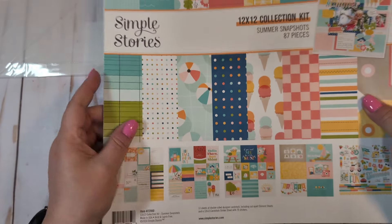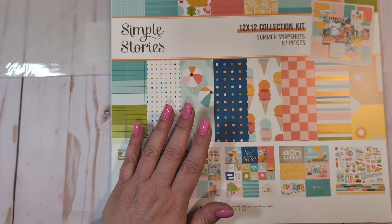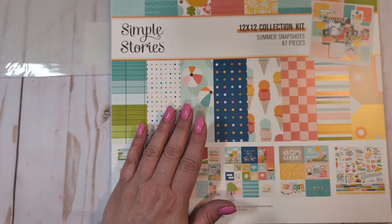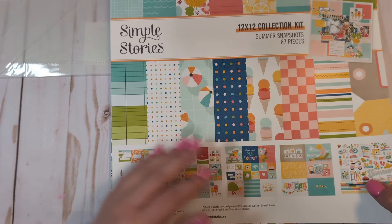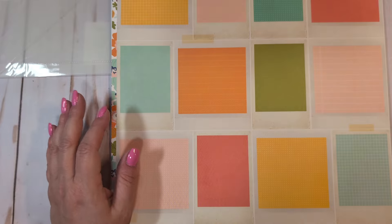I was eyeing the Just Beachy one, but I decided not to go with that one and ordered these two instead. This is the Summer Snapshot — I think I like this one just a little bit more than the Just Beachy one. I just like it a little bit more. So this is the 12x12 collection kit.